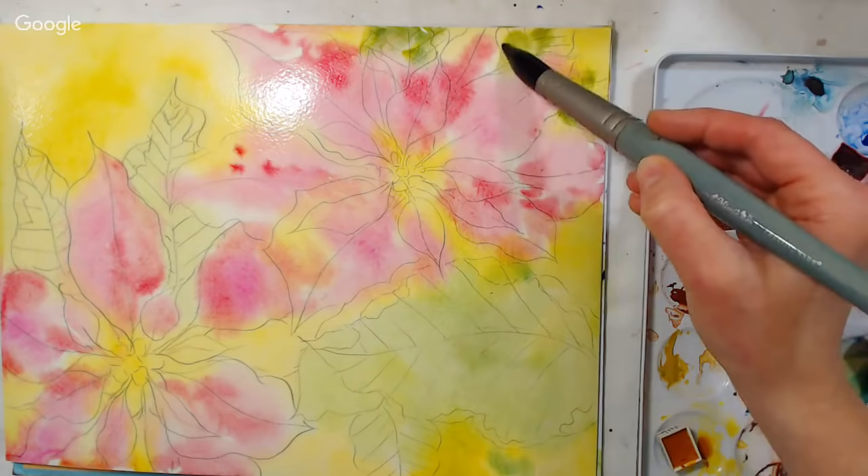Now I'm going to let this dry. I don't want that little sparkle there, so I'm just going to wipe it and let the colors flow in — but that's up to you, you can totally leave it, it would be pretty. I've got some nice colors going on here. While I'm letting this dry, if you have any questions, go ahead and ask.